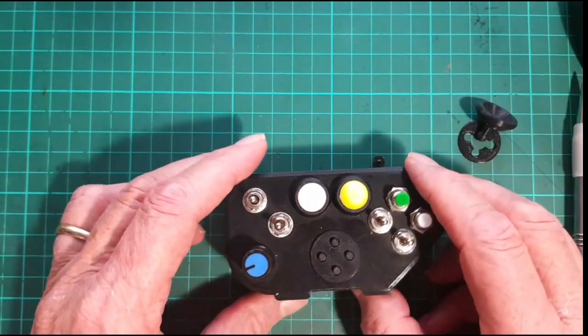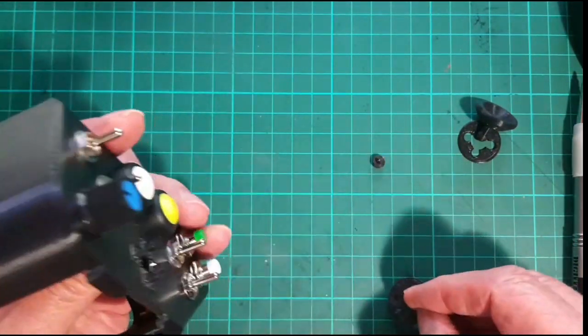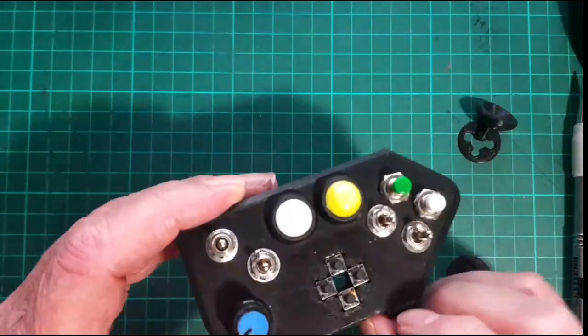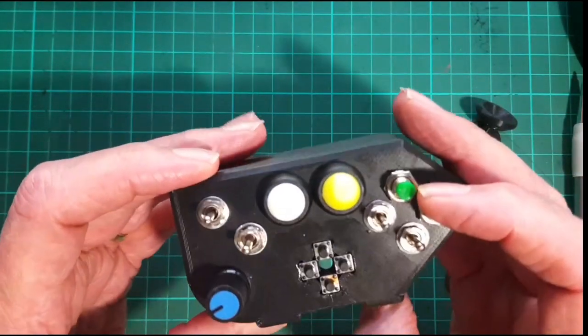This video is just to explain a bit about the way the hat is designed on this little head. It uses four tactile switches, 4.5mm or greater, depending on how you want to use this.